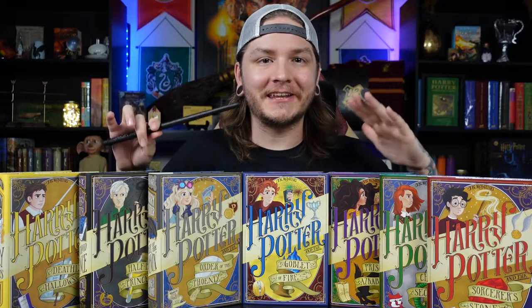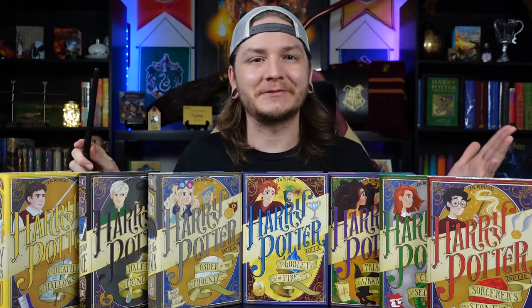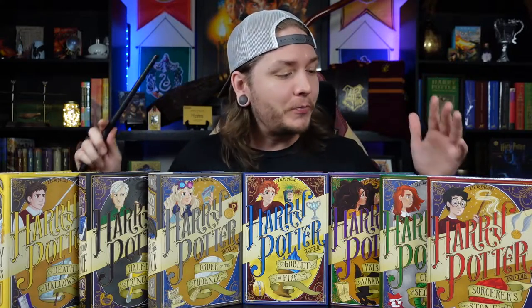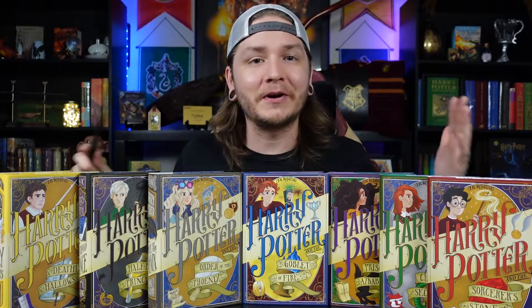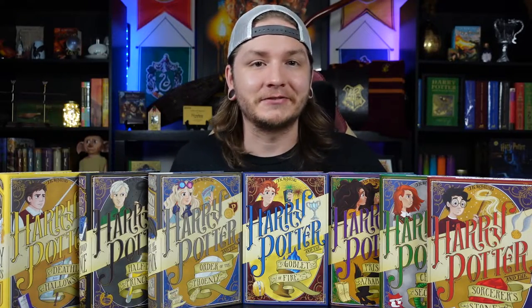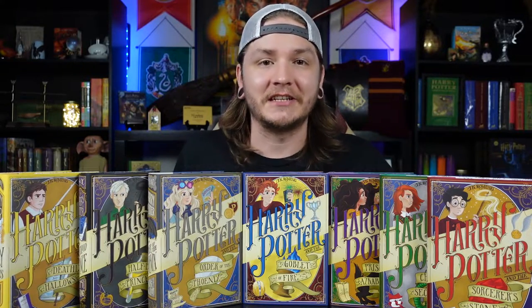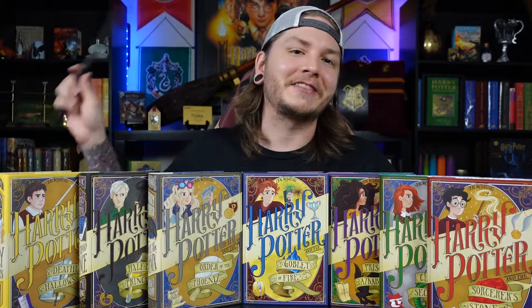Thank you so much as always for checking out the video. I hope you enjoyed it. If you're not subscribed, get subscribed; if you are subscribed, hit that notification bell so you're notified of any future videos. Hopefully you've made a decision whether or not you want to add this to your collection, and I will put links to Nerdy Ink down in the description so you can go check them out for yourselves. They also do a ton of other book covers beyond Harry Potter — so if you're into books in general and want to see if they have covers for a particular book series you're interested in, you're going to want to check the links in the description.